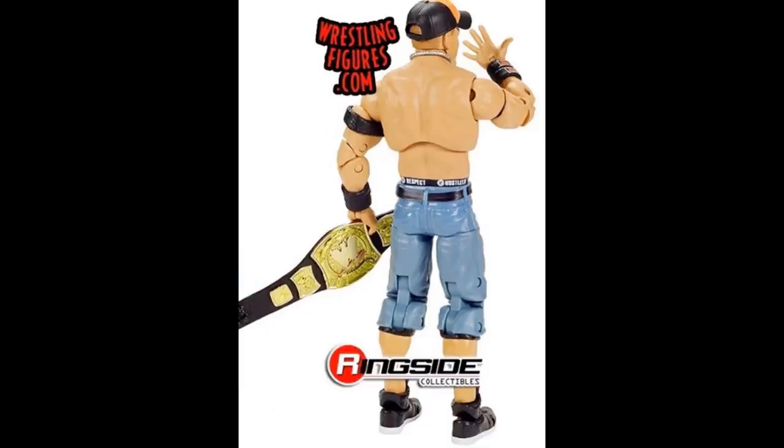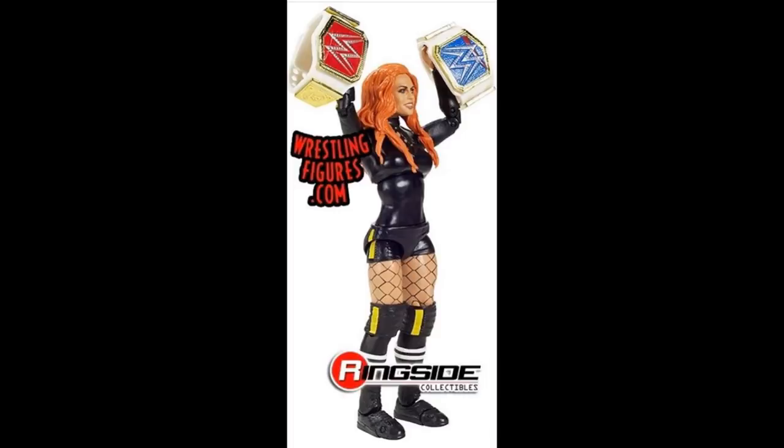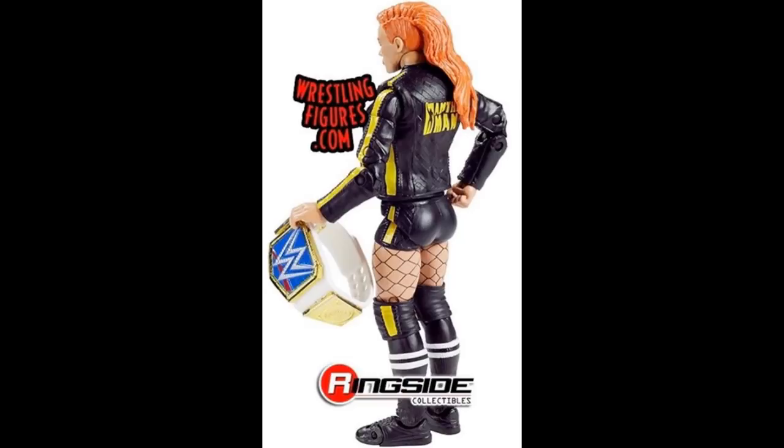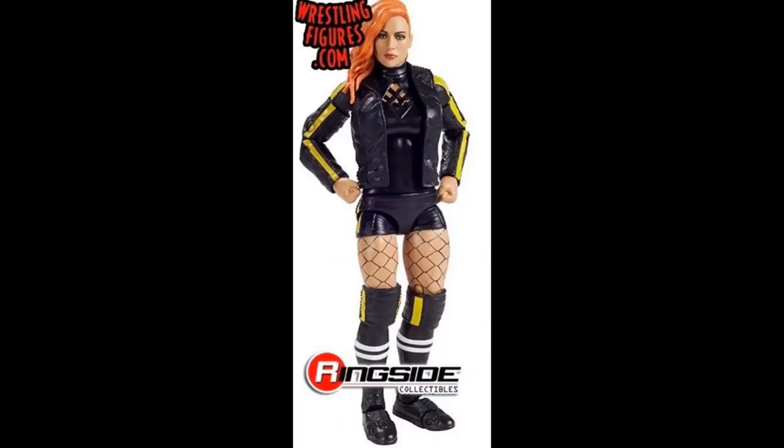Finishing off, we dive into the Ultimate Edition Becky Lynch. This is similar to the Ronda Rousey setup — interchangeable arms and a little vest jacket so you get both wrestling gear and entrance gear, similar to what we saw with Ronda Rousey, Bret Hart, and Shinsuke Nakamura. The main thing I don't like is the head sculpt. It just does not look like Becky Lynch to me — it may have a little bit of likeness but when I look at it I don't immediately go 'yeah that's Becky Lynch.' The attire is Bruce Lee-esque, I like the legs, and this figure should be really fun — just like the Ronda Rousey ultimate.